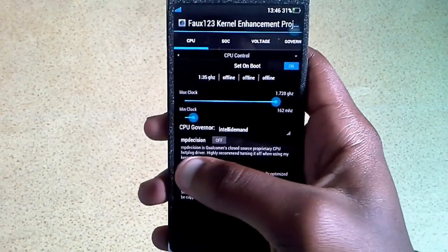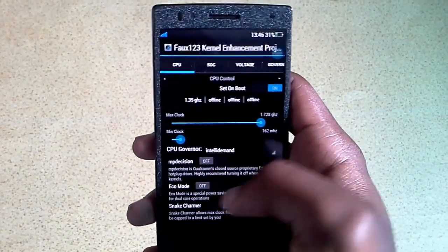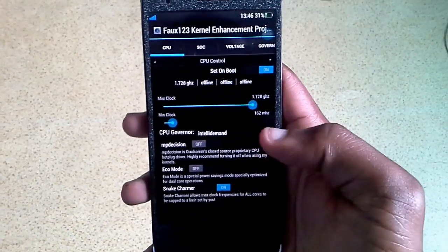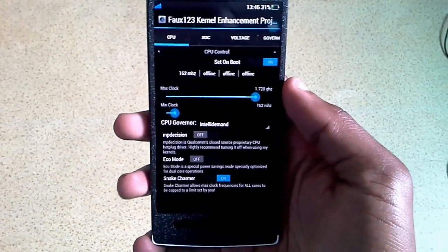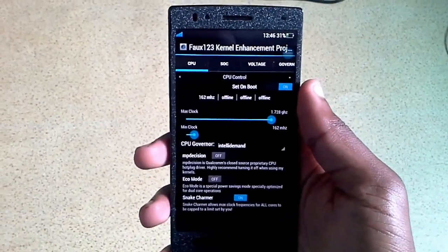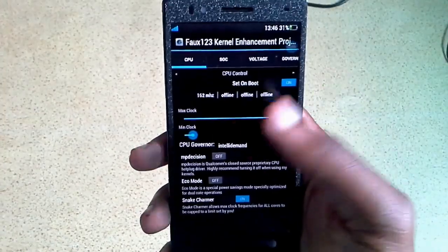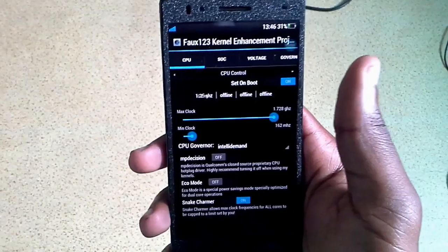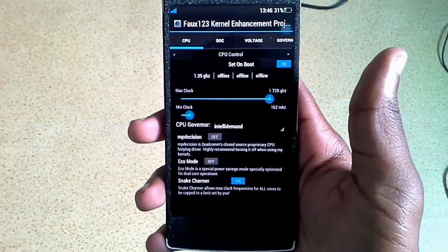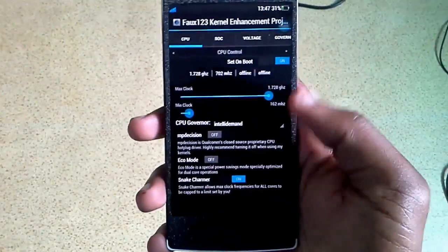MP Decision - you'll see it's on when you install this, but you have to put it off when using this kernel. Eco mode actually lets your device become a dual-core device and save a lot of battery life when you're on the road. If you're going somewhere and you know you'll be off your charger for a long while, turn on Eco mode for battery life saving - it shuts down two cores and leaves the other two running, as this is a quad-core device. Snake Charmer just lets all your cores ramp up to the same speed and follow the same CPU speed as you're using it.